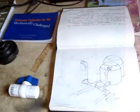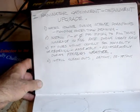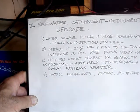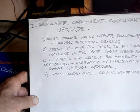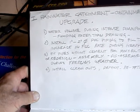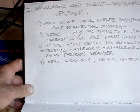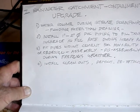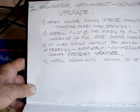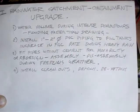The problem I have is overflow in a heavy rain – water volume during intense downpours floods faster than it drains. So what I want to do is install 2-inch PVC piping to fill the tanks, increasing the fill rate during heavy rain. I'll fit the pipes without cement for movability – so I can disassemble the system during freezing weather. I'll also install cleanouts to make it easy to attach and detach.